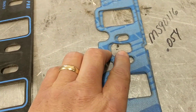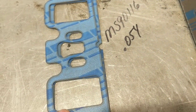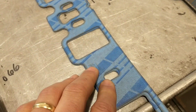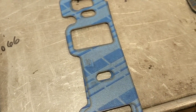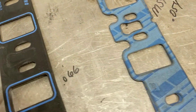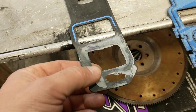Same with the Fel-Pro MS 90116 — they are for like a '69 to '70 Mustang or Cougar, pickup, whatever, with a 351. Real close in size to the Fel-Pro 1262, but they don't have any kind of block-off.